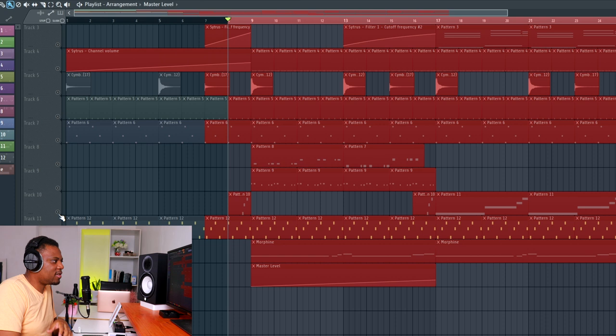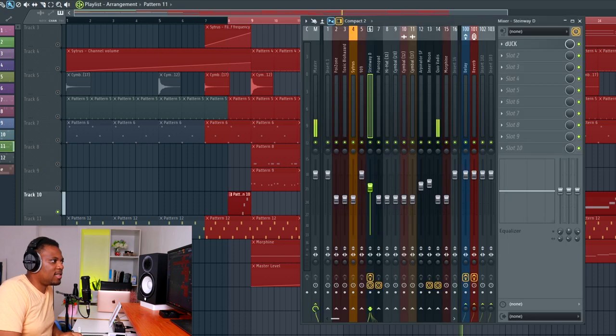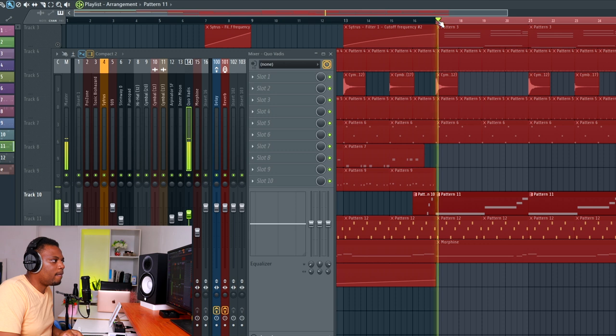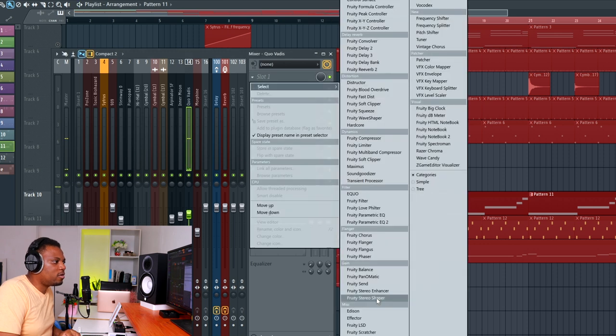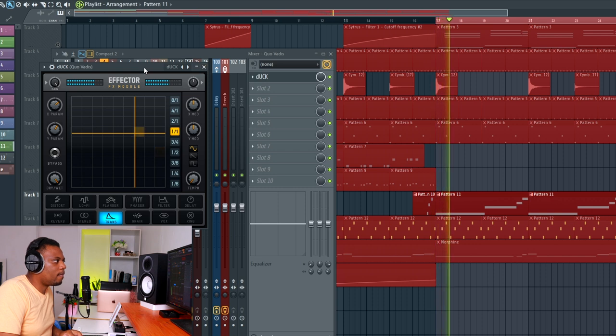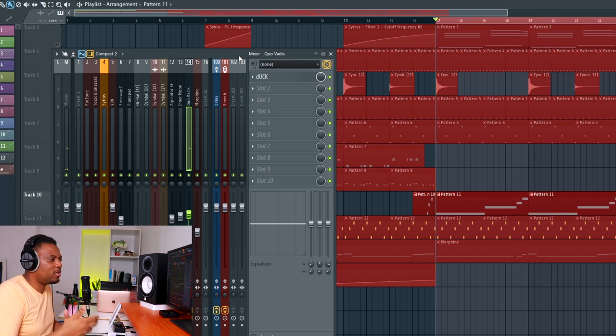I have another sound here — a sustained sound that's also kind of like a bass sound. I can add the duck effect to this one as well. You can see what it's doing now: it's waving like that, giving room for the kick. I know my kick is on a four-to-the-floor pattern, so the ducking syncs right up with it.